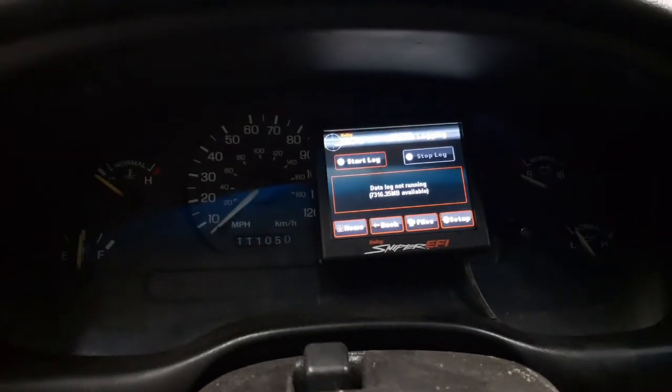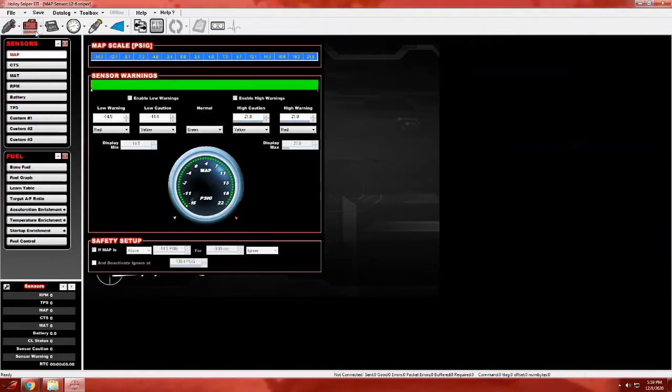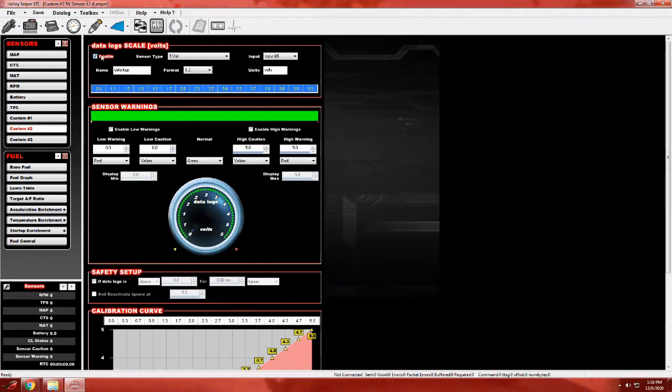Now in the next part, we're going to get on the Holley EFI software and I'll show you how to program it. When you open your tune file on your computer, it's going to look something like this. Go up to sensors and go to custom number 2. First we've got to enable it. Sensor type: 5 volts, input number 5, because we're using the number 5 input on the Sniper harness. Name it whatever you want. Format doesn't really matter — I like to go 1.2 for the decimal unit.